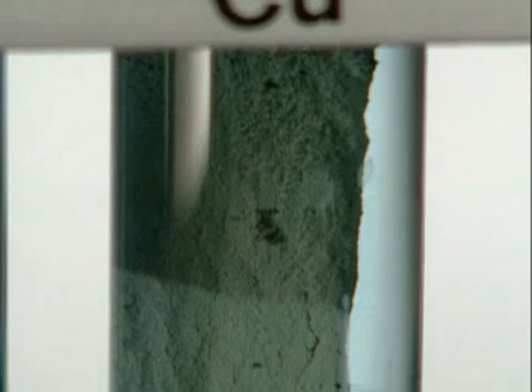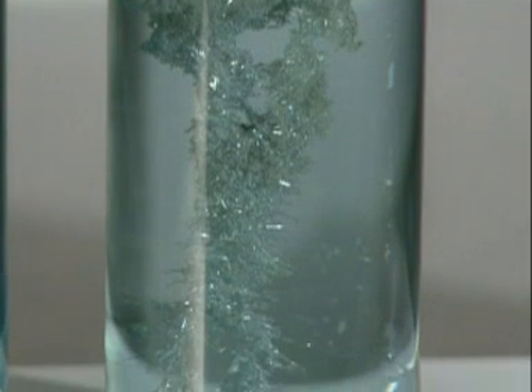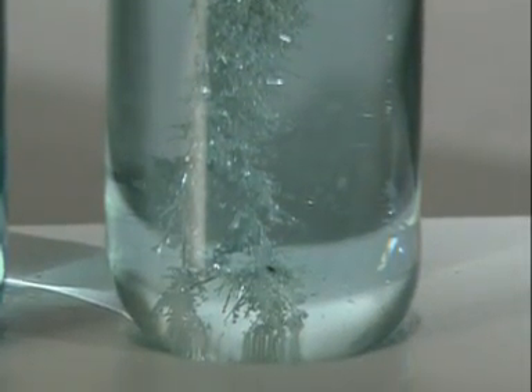You can actually see crystals of silver growing on the copper strip. After several hours, there's so much silver it glistens, and the colourless solution is starting to go blue.